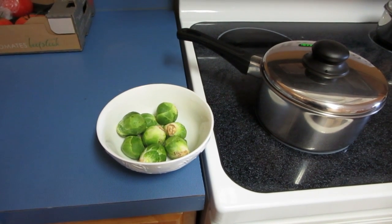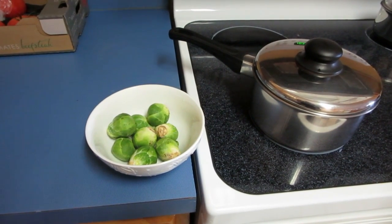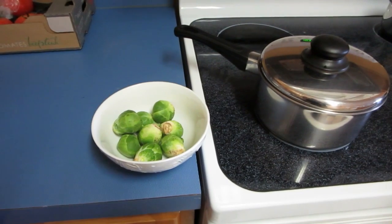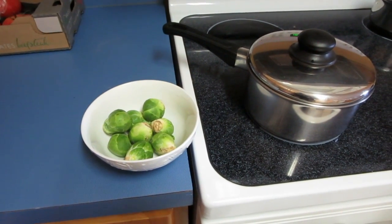This is a how-to video on how to steam Brussels sprouts when all you have are pots and no steamer. I was puzzled by this need to steam them — I didn't want to boil them — so here's what I came up with.